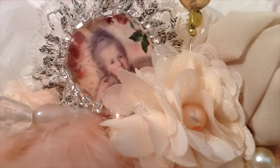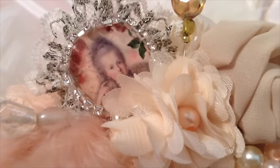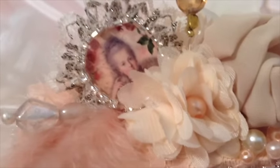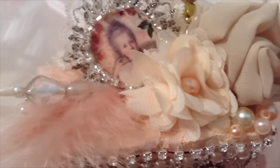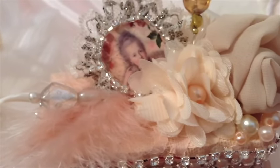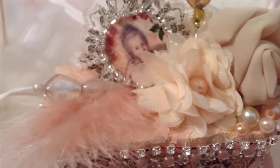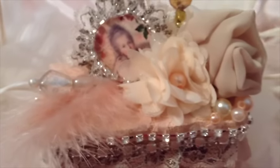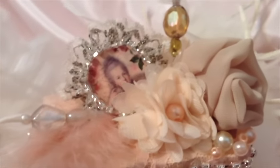Hi everybody, this is Susie and welcome to another design team project for Shabby Chic Boutique, a Facebook store run by Amy Love. Today I'm sharing my design team project for this month — I actually have a double whammy, so please make sure you see both of my design team projects. I'll put each video in the drop down box so you don't miss anything. Let's get started.